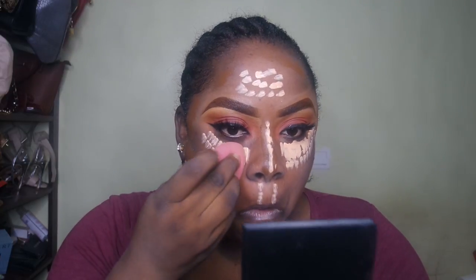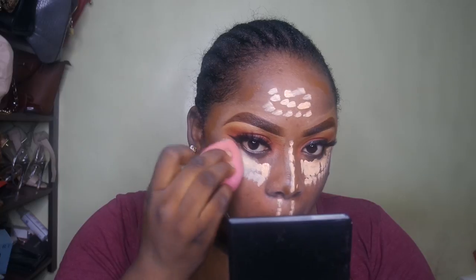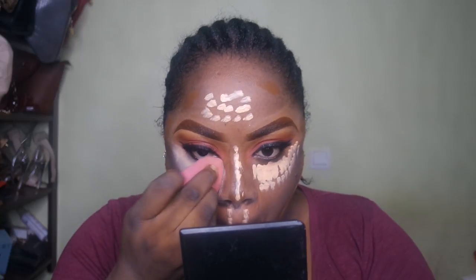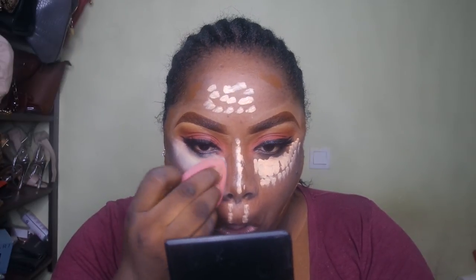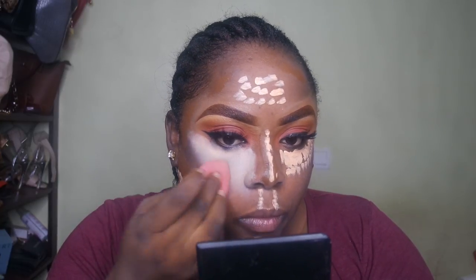Time to blend this out and see the damage I've done to my face. I'm blending with a damp Beauty Blender, and I think it was at this point I realized I might have messed up. I already had my eye makeup done and it was on fleek, so I was worried about ruining it.